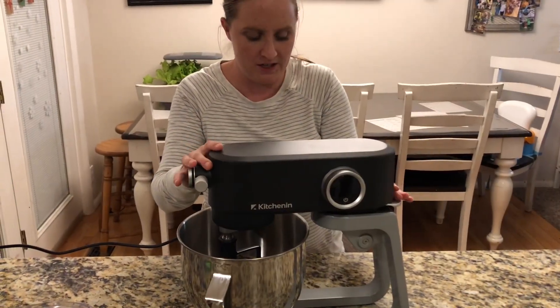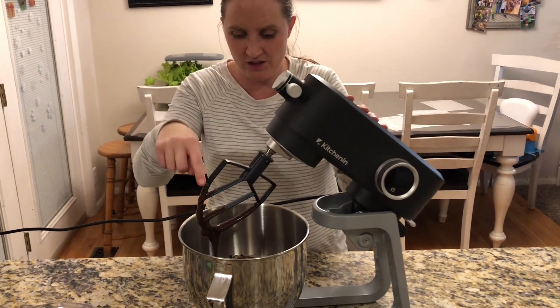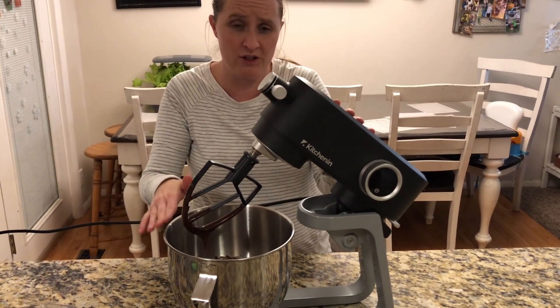Now that I'm done mixing, I can just push this back button here, lift it up, and I can easily just scrape everything off with this little beater here. Then I can get the rest of my dessert out and cook it.